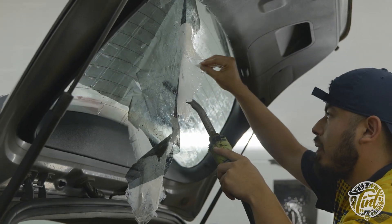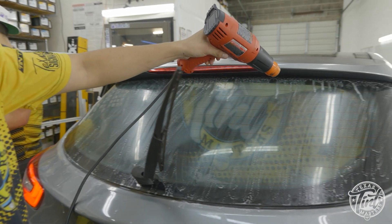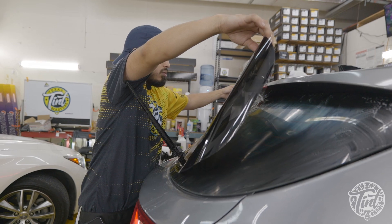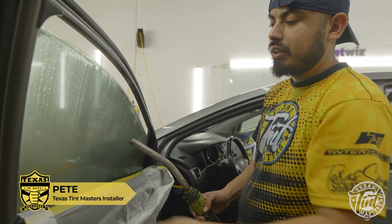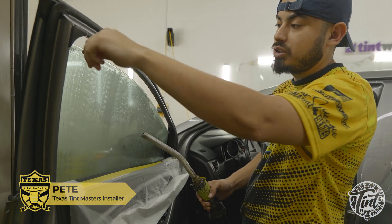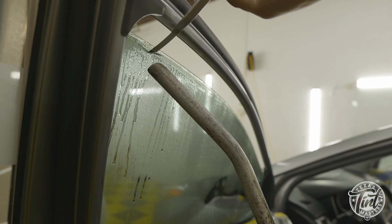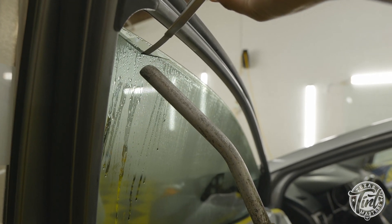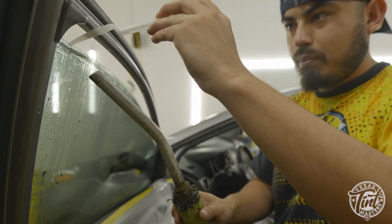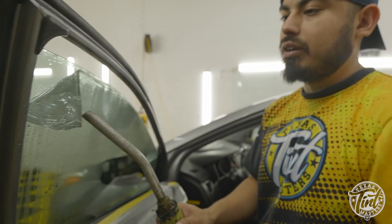I like to warm up the general window before I get started peeling. I start off with the blade to get the corner going, then switch over to the push stick — I'm not touching the glass so I'm not scratching it. Switching over to my push stick, pull that lip back, and then I'll come back and just warm it up.